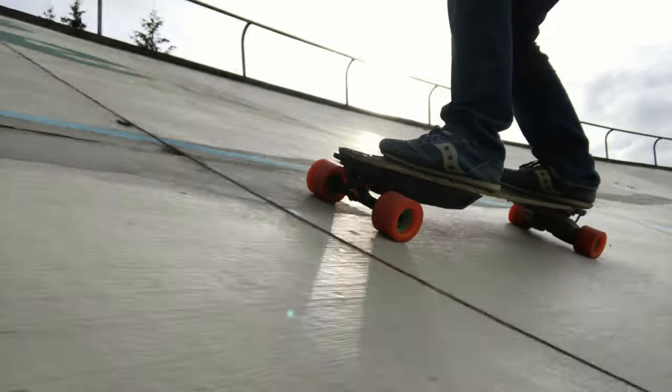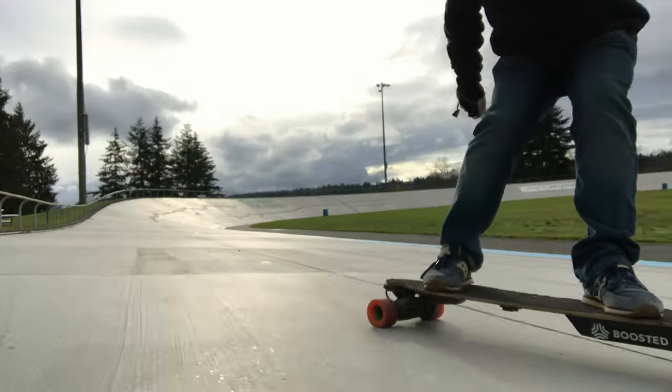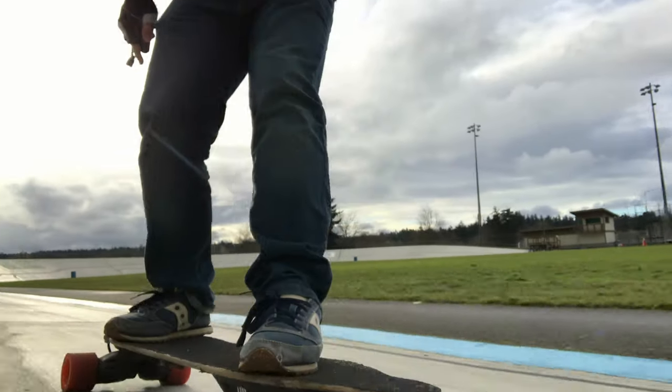Thank you for tuning in and watching. I'm so stoked about these — can't wait for it to dry up a little bit more to ride some more. If you like this video, hit like please. Comment below, let me know what you think of the video, anything you want to see me do a review on, any ideas for future videos, any questions you have. If you haven't already subscribed to my channel, please do.